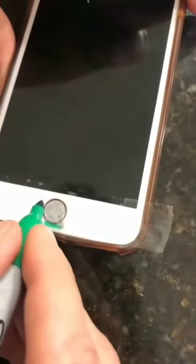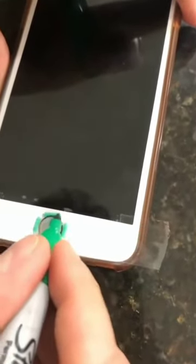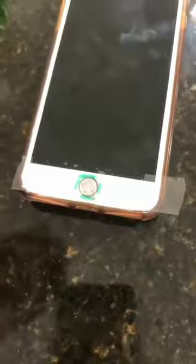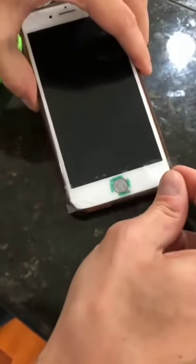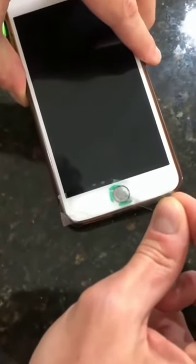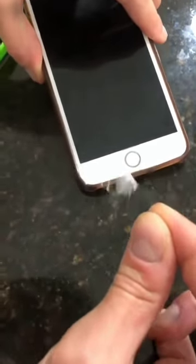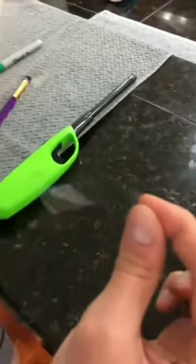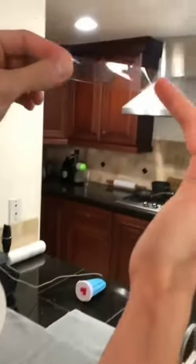Draw a little box around the print so you know exactly where to put it later. Do this part extremely gently — this is a very important step. Now wipe this off, and we should be left with your fingerprint right there.